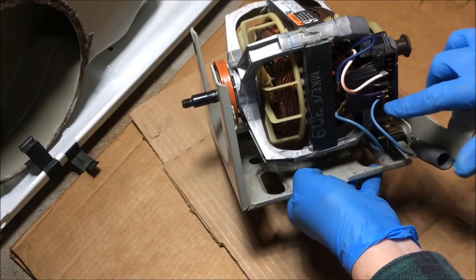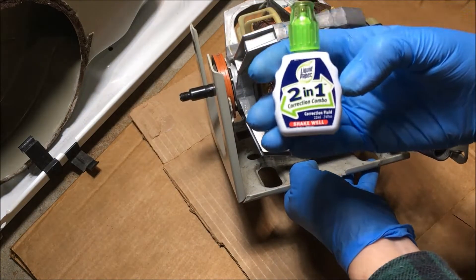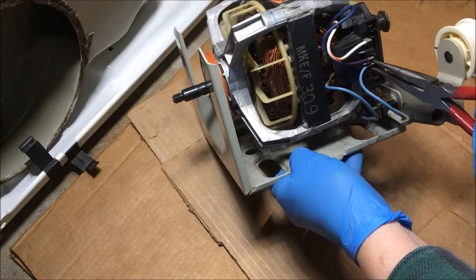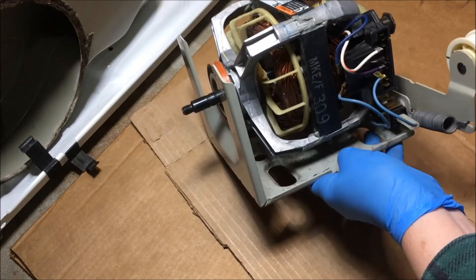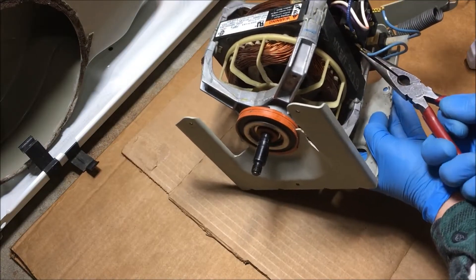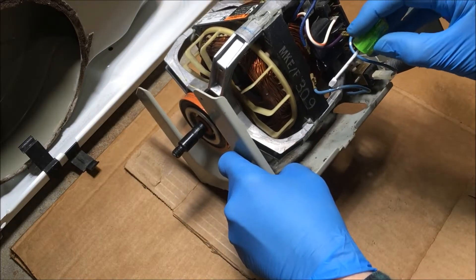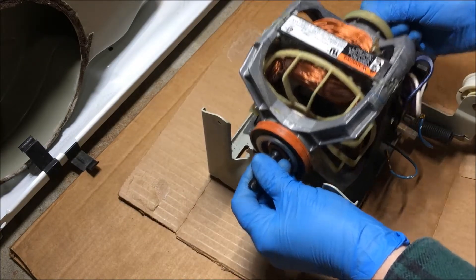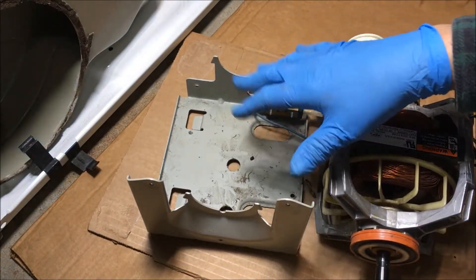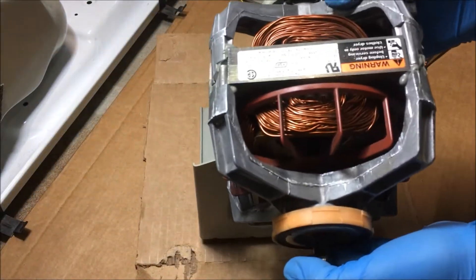Before I remove the motor from the bracket, I have to remove this wire and this wire. I'm going to use a little whiteout to denote where they come from so I know where they go back on. Now the motor lifts off. I'm going to clean up the bracket because I'm going to use my original bracket. I'm going to put the new motor in now.